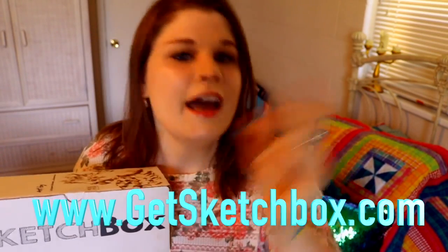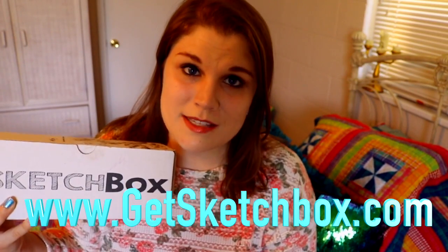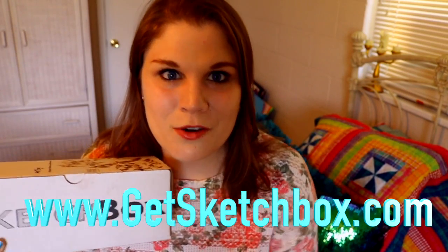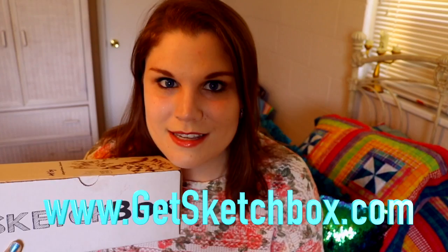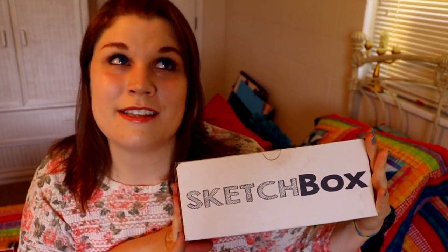I'm always so excited to see Sketch Box show up at my doorstep every single month. You can get your own subscription to Sketch Box as well — you don't have to be the only one missing out on the fun. I'm going to put Sketch Box's website right here and also a link down below so you can check out the amazing boxes they have to offer. They're even doing a couple of grab boxes right now, so go check those out. Thank you Sketch Box for sending me another fantastic box — I love Sketch Box, thank you so much, and I hope you have a wonderful day.